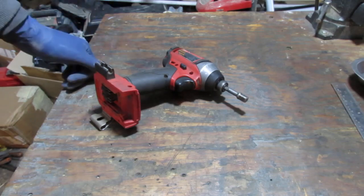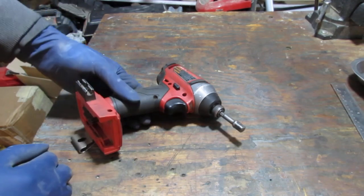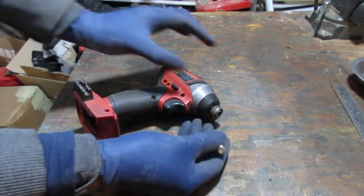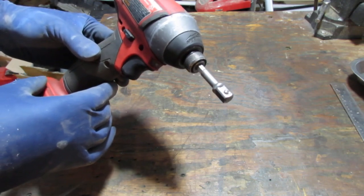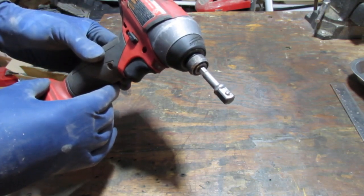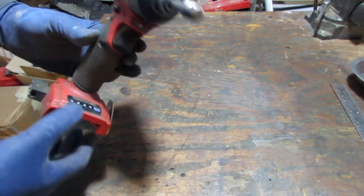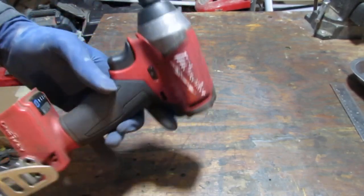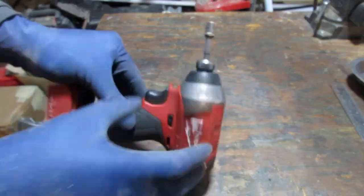Hey, so today we have a Milwaukee tool here. I think this is a common failure — it just doesn't seem to hold the bit anymore. This is a quarter-inch Milwaukee impact driver, model number 2757-20. It's the One-Key Bluetooth version — no idea why you'd need Bluetooth on your tool, but either way, this is a common failure.